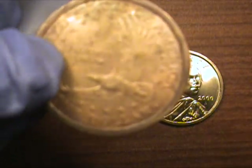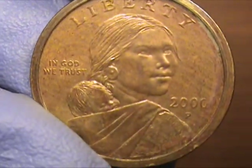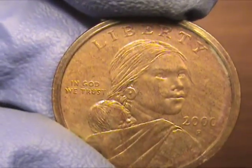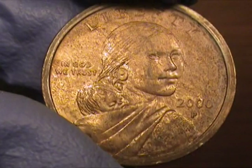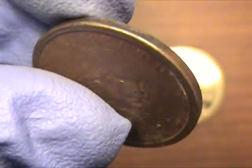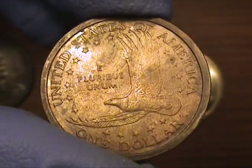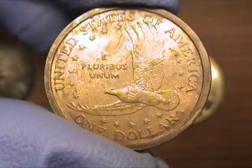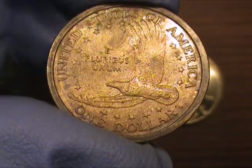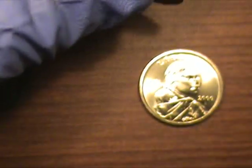I'm trying to get to the bottom of how these would even be in the same bag. There has to be some type of records somewhere that the mint has — maybe they were going to remelt these and they got stuck in the bottom of the bag together. But Denver and Philadelphia in the same bag is very, very rare, especially with the same color in the first introduction.